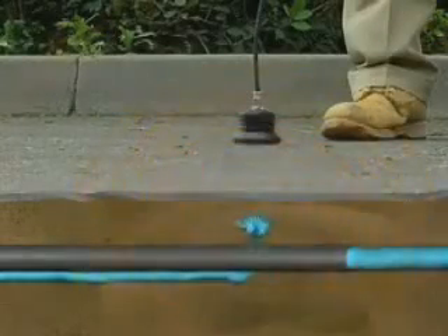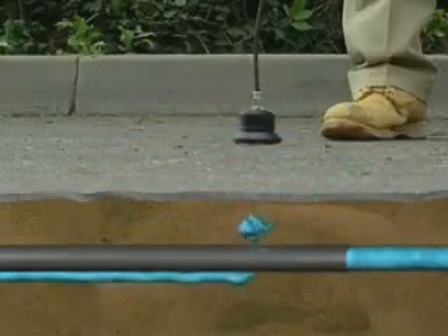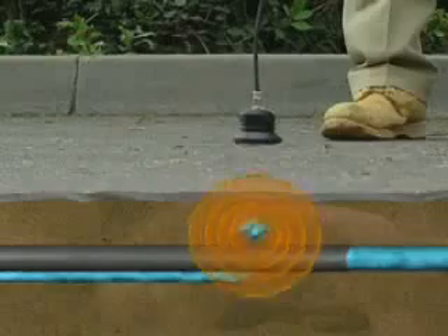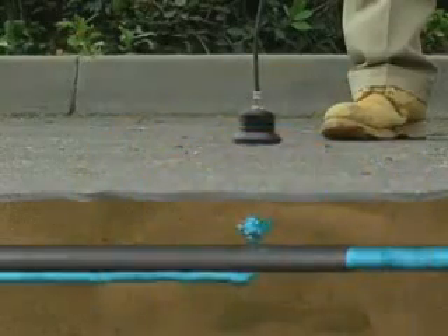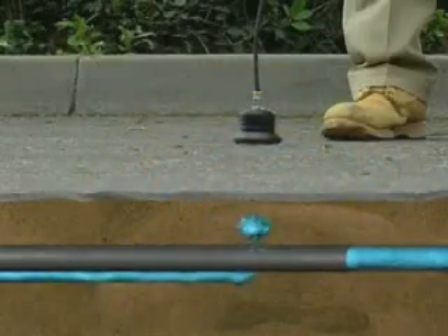If the material is rock or gravel, a hammering or knocking sound may be heard. If it's loose soil, you may not hear anything at all. Water flowing through the soil cavity creates a gurgling sound like a small stream or brook.